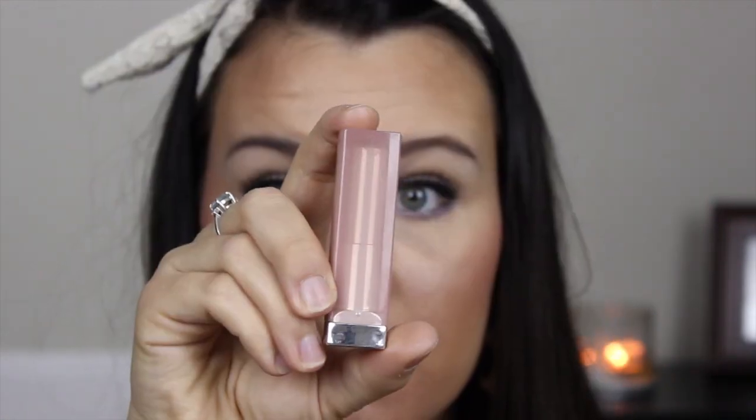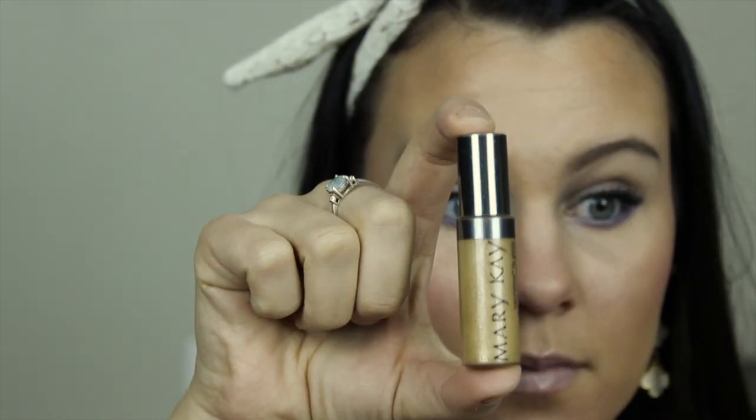Then I took some lip balm and moisturized my lips so the lipstick doesn't dry out too much. I used Maybelline Bare It All, which is a very nude lipstick, and a Mary Kay lip gloss called Cream and Sugar. I finished the look with some Urban Decay All Nighter Setting Spray and you are good to go!